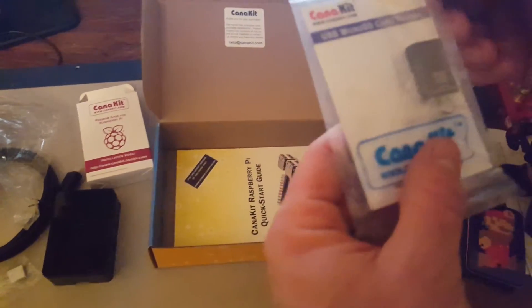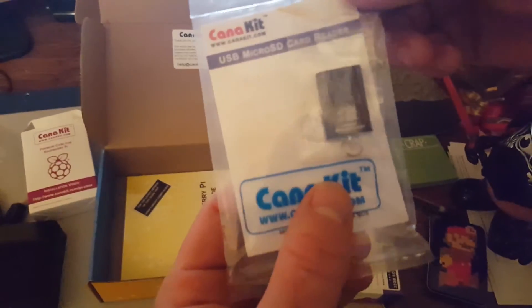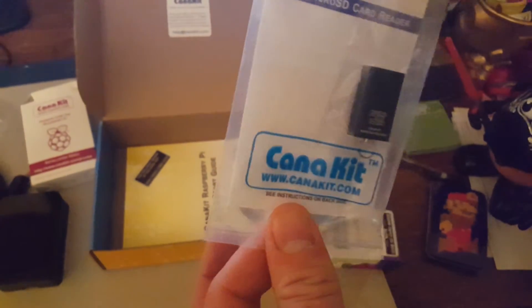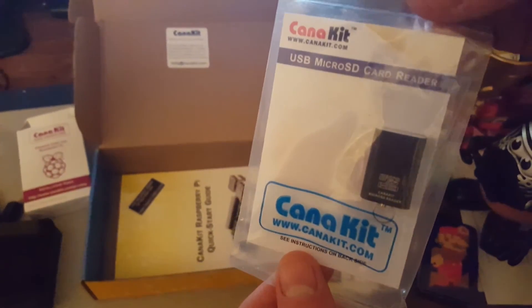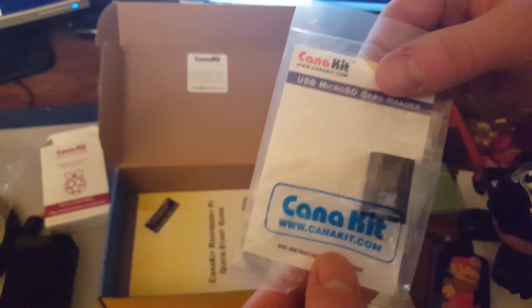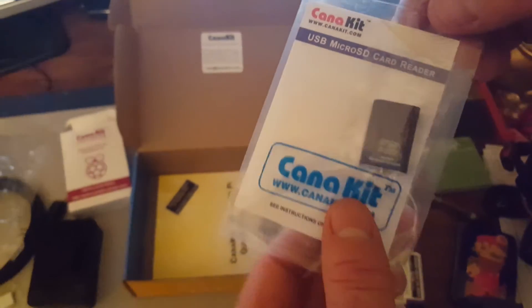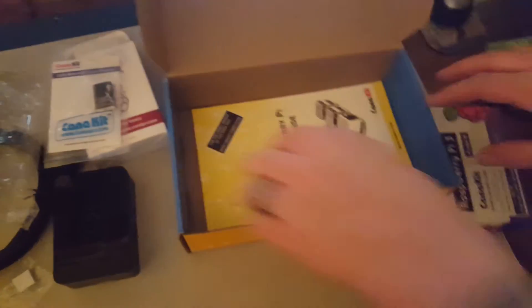It does come with a micro SD card reader so that you can run your micro SD cards in your computer to transfer. The micro SD card that they give you with the CanaKit comes with a NOOBS OS pre-installed on it. It's called NOOBS — N-O-O-B-S. It's a pretty good base OS that you can use with the Raspberry Pi 3. Of course, you can use any of your own OSes. I'm going to install RetroPie on mine because this is going to be an emulator running in my arcade machine that I'm building. So it comes with an operating system pre-installed.